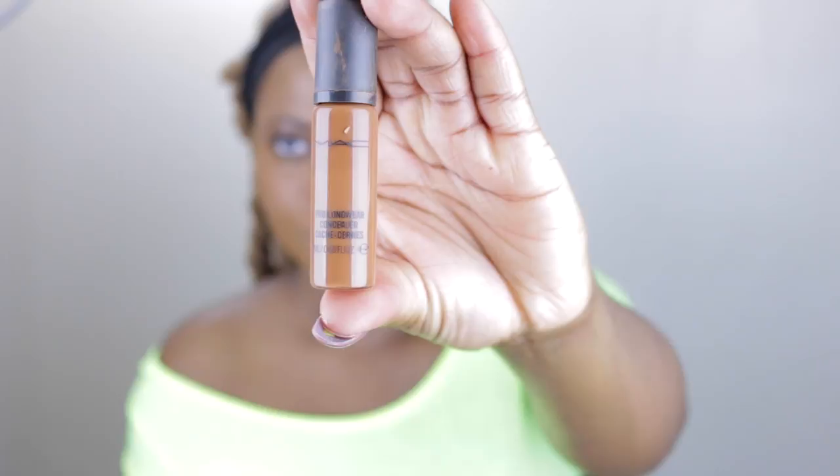This is my MAC Pro Longwear concealer in NW45 - I'm using that to cover my undereye bags and around my lip area because they tend to be a little darker. Next I'm using my LA Girl concealer just to do a little bit of highlighting - nothing too dramatic like the last video, very lightly. I apply it down the middle, nose bridge, forehead, chin, and Cupid's bow.